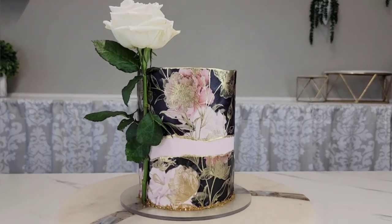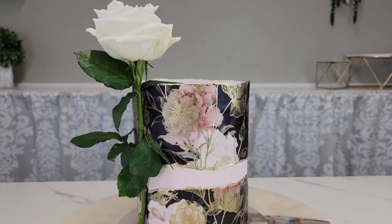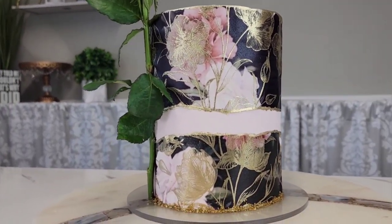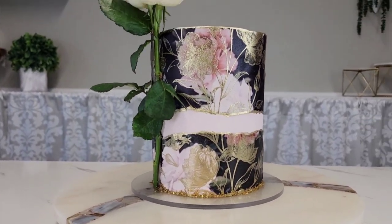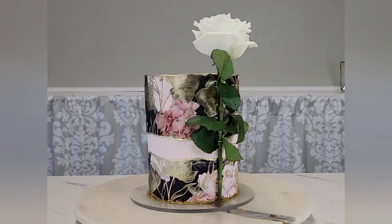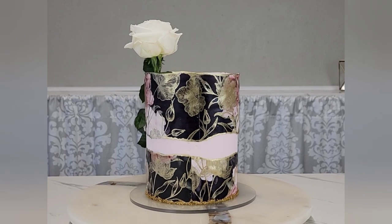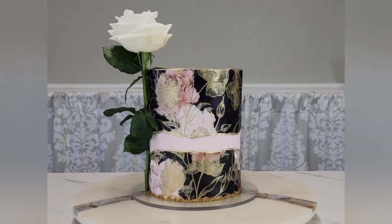Hi sugar friends, welcome back to my channel! For this tutorial today I'm going to show you how I made this edible wallpaper cake. It's on buttercream and I also added some stenciling. I've done similar cakes on fondant before, but this time I wanted to do it on buttercream, and I also included a fault line.